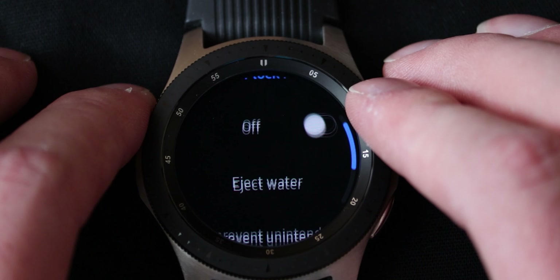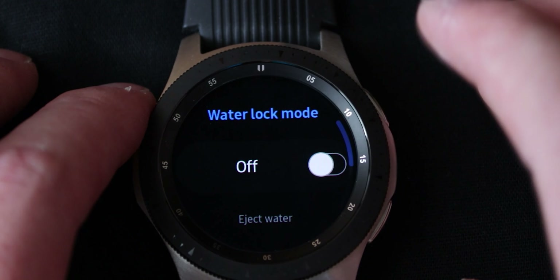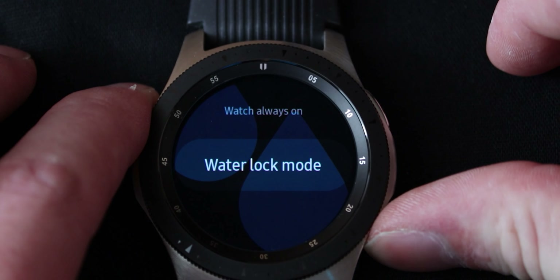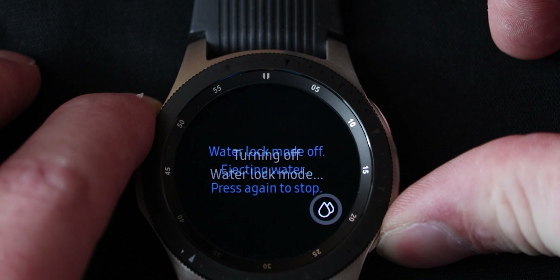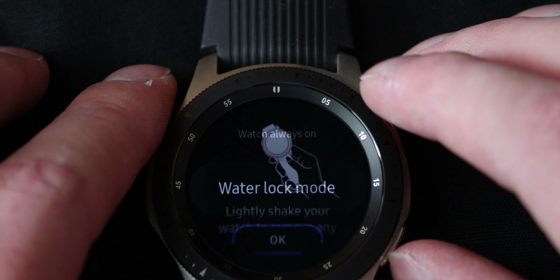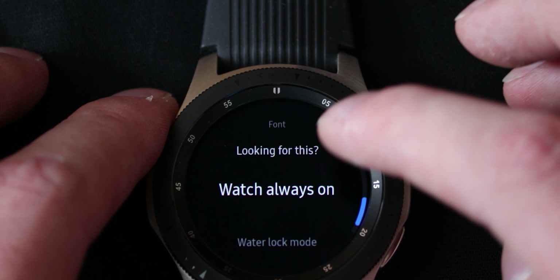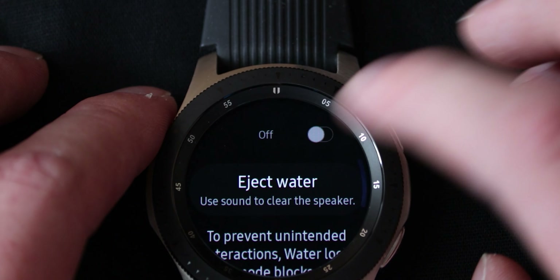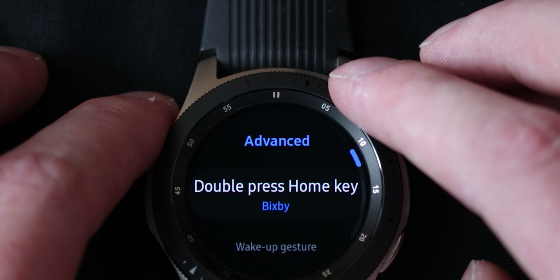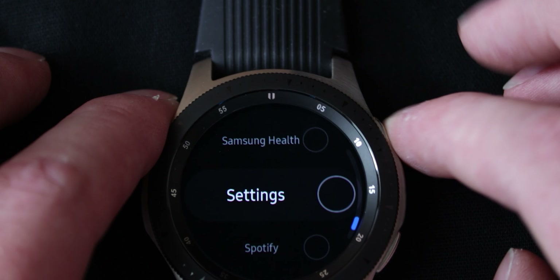So you can turn it on and off, and if you have some water in the speaker, after you've exited water lock mode — I'll show you right now. Water lock mode just locks down the entire watch, you can only navigate with the buttons. In order to get out of it you hold down the home button, it will vibrate the speaker to eject the water, and it will also tell you to lightly shake to remove everything. There's also a water lock mode eject water option if you want to do that manually. In advanced settings you can do double press home key and remap the Bixby button to any other app you want — so that's very cool.